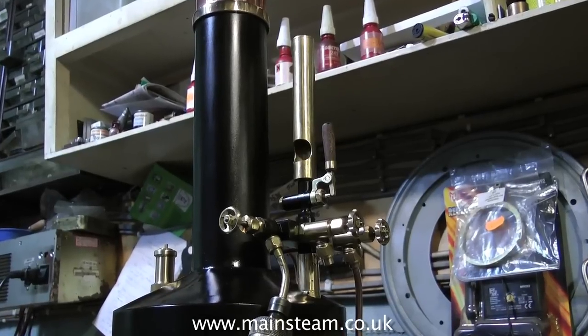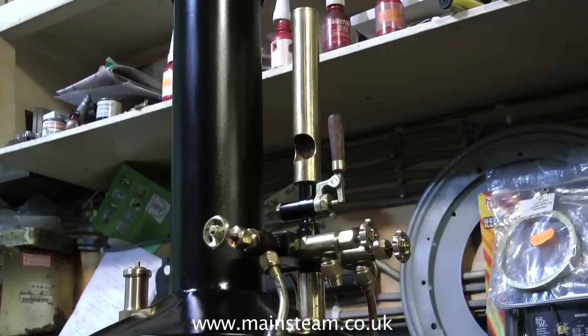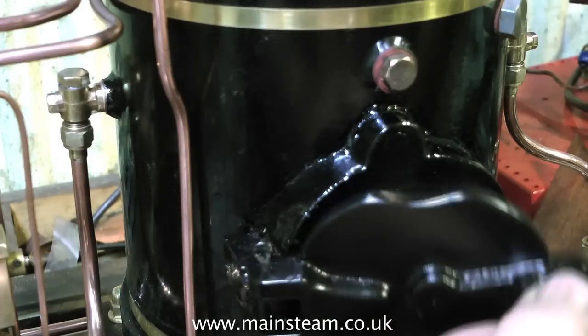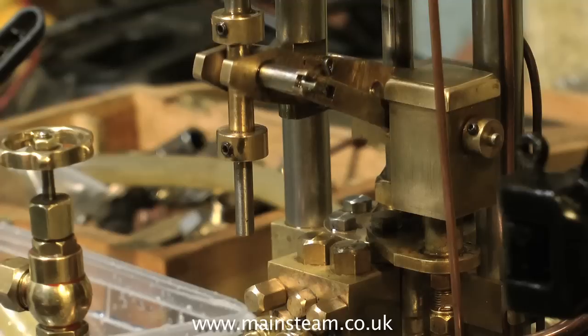The steam plant is fitted with a whistle, as you can see here, operated by the wooden handle. It also has a couple of extra steam outlets. And another good thing about this plant is it has a large fire hole, so you don't have to mess about with a very small shovel.